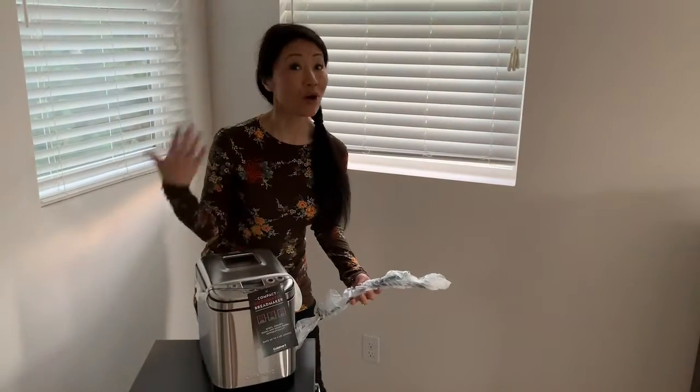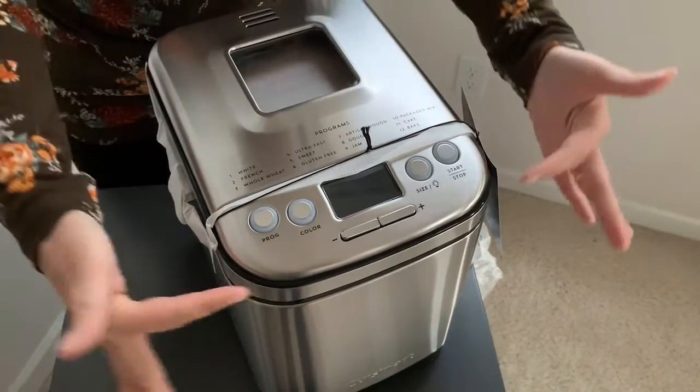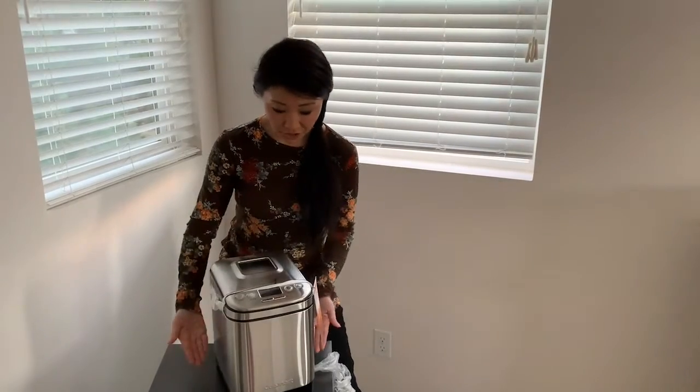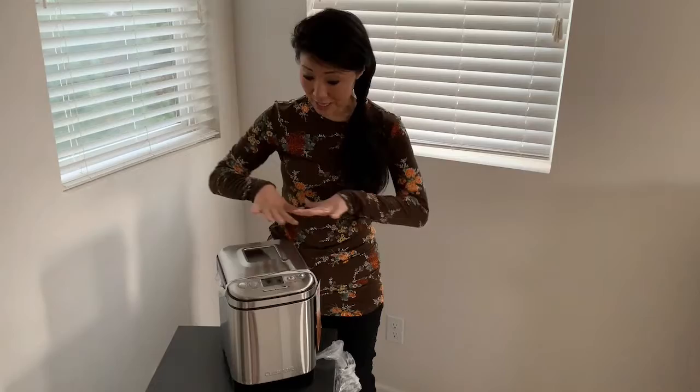This is so nice looking, especially with the modern stainless steel finish. It comes with a long cord too, which is also well protected. I love the programming, which makes it so easy to use. This is the full size of the bread maker, and also the full size of the bread that you're going to make. It reminds me of a rice cooker, which is also very easy to use. I can't wait to put this to use and give it a thorough review next time. Thank you so much for your time — see you at the next video!